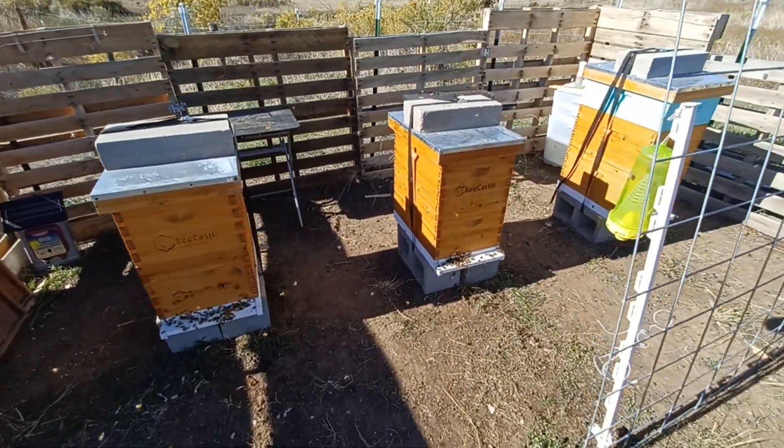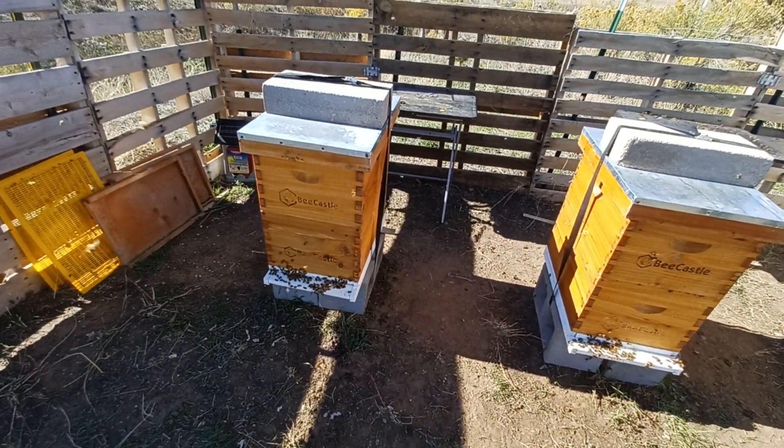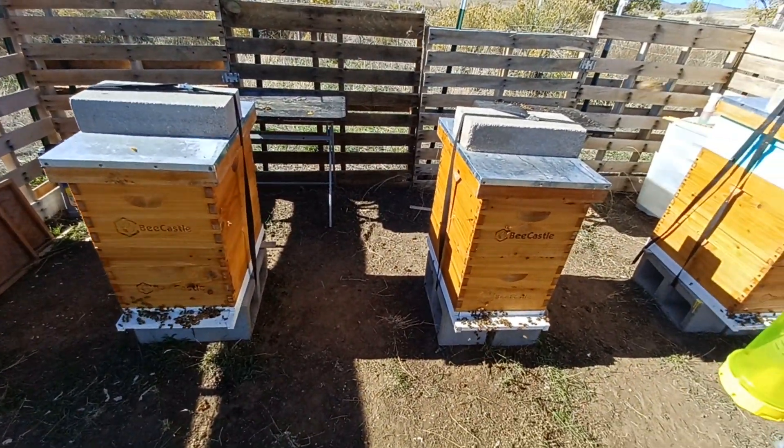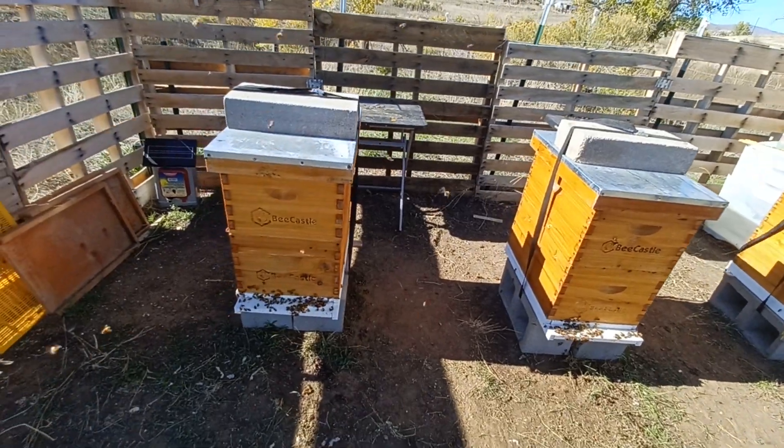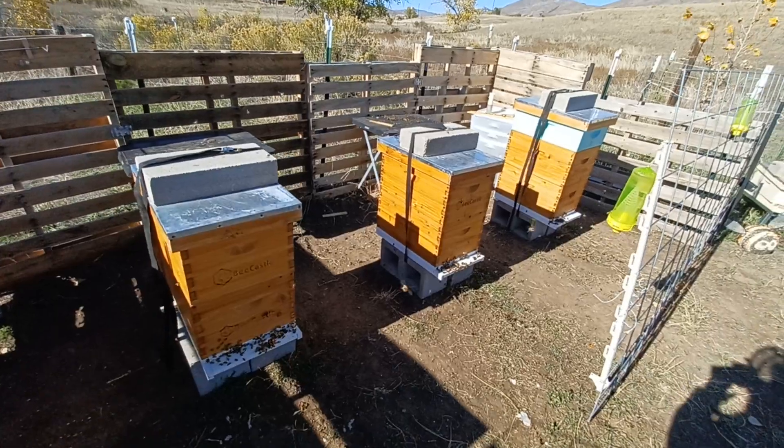There's been a lot of pollen coming in today, which is a lot of fun to see — a lot of orange. I have to figure out where that pollen's coming from, but it's pretty fun to see.